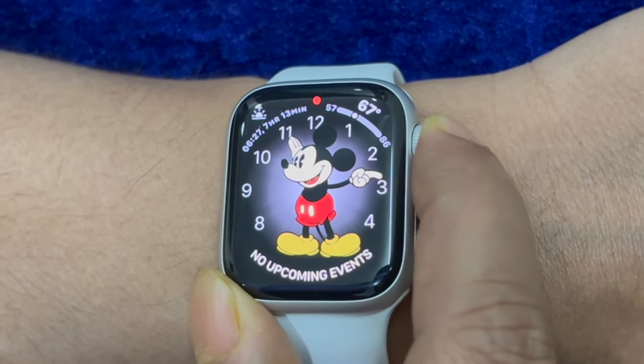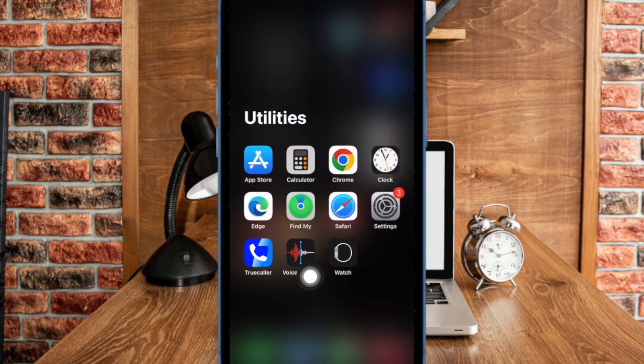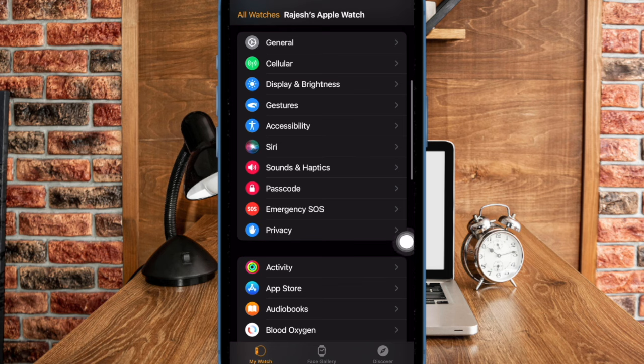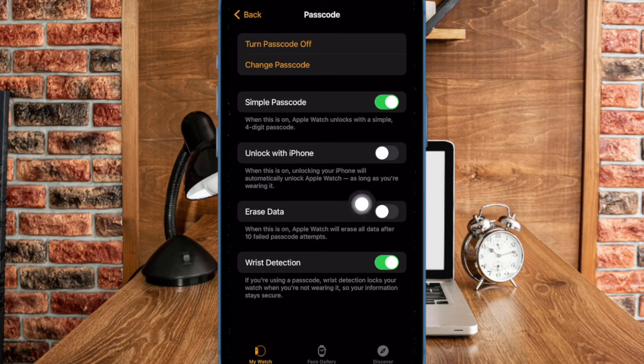Let me show you how it's done the right way. First and foremost, you have to open the Apple Watch app on your paired iPhone. Now ensure that the My Watch tab is selected at the bottom. Scroll down a bit and choose Passcode. Then make sure that the toggle next to Unlock with iPhone is enabled.